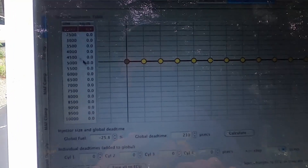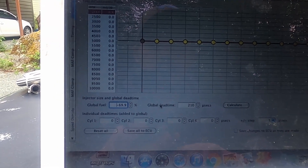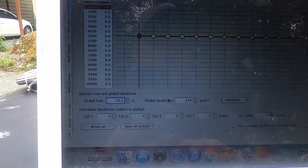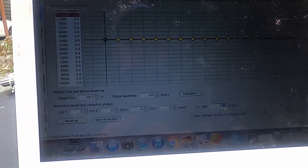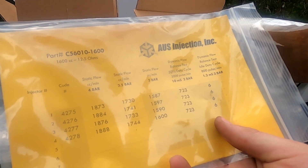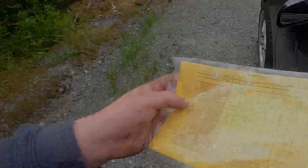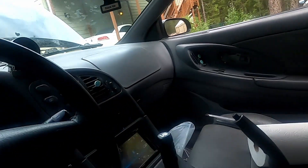Putting in a rough estimate for injector scaling - it's going to be about minus 70, so I'll set that and make it a little lighter. Dead times are going to be about 350, so let's save that. Injectors are supposed to come with a flow chart - this one did. I need to input the dead times from it. Got the base fuel pressure set - I activated the fuel pump and adjusted it to 43 psi. With everything set it should start.